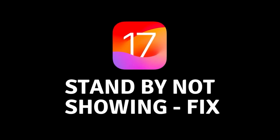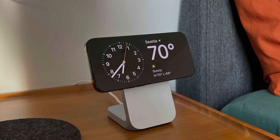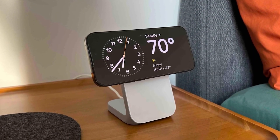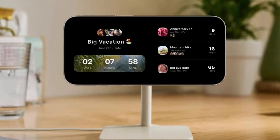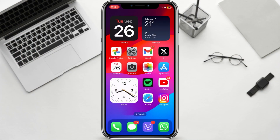Hey everyone, today we're going to talk about how to fix standby mode not showing on iOS 17. Standby mode is a new feature in iOS 17 that allows you to view information on your iPhone screen while it's charging, even if the screen is locked. If you're not seeing standby mode on your iPhone, there are a few things you can do to fix it.